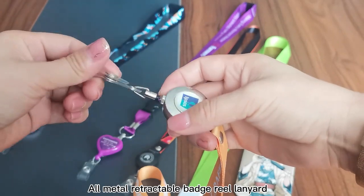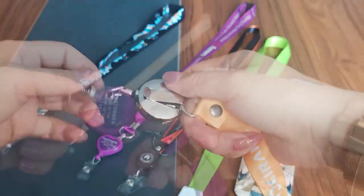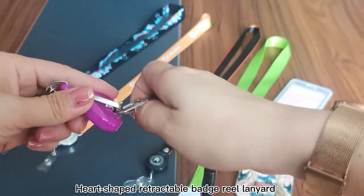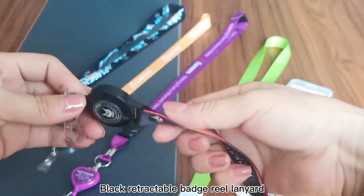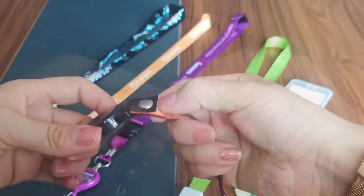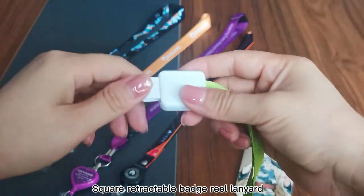Available styles include the All-Metal Retractable Battery Lanyard, the Heart-Shaped Retractable Battery Lanyard, the Black Retractable Battery Lanyard, and the Square Retractable Battery Lanyard.